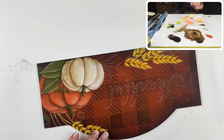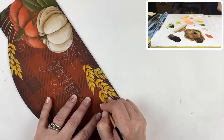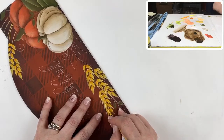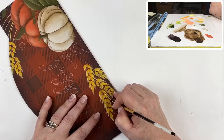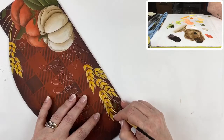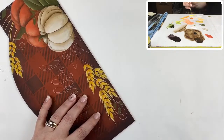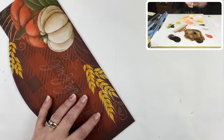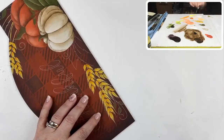I'm going to load up the script and start at the bottom of these wheat clusters. It's a fine line that acts like a highlight on that comma stroke — I just pull that line past the point of the wheat. I'll do it on the other side as well. This gives that wheat a sort of bushy effect so it doesn't look quite so flat.